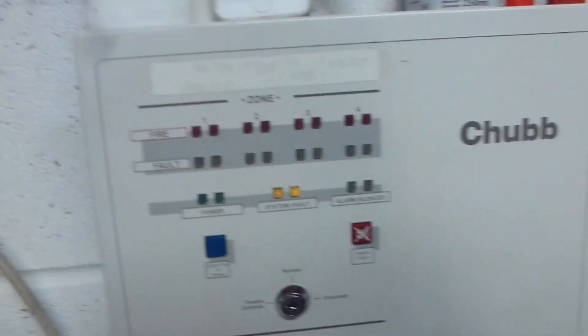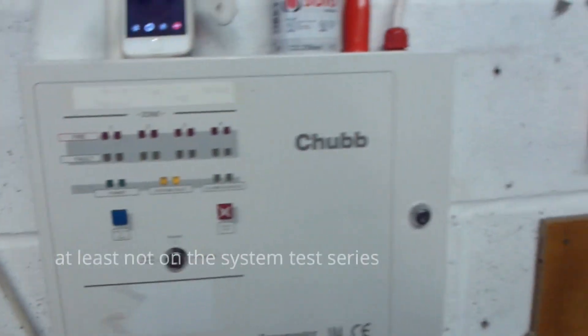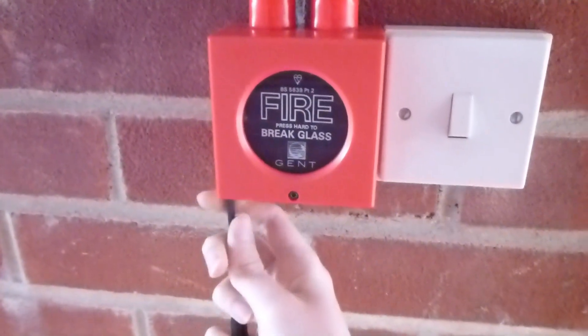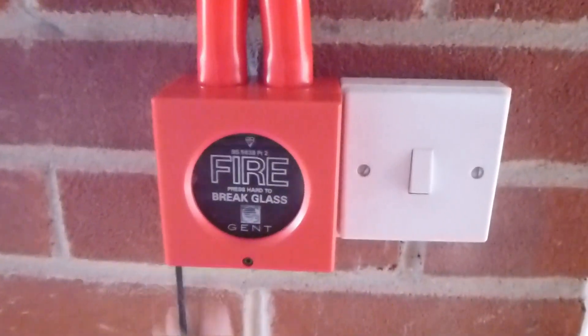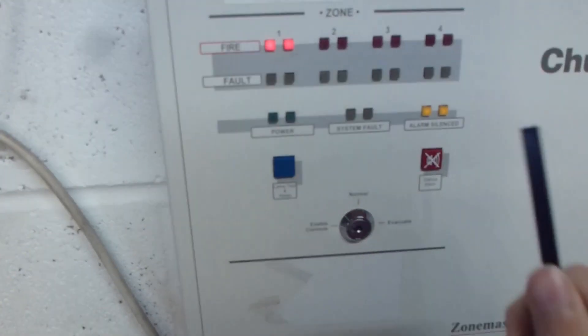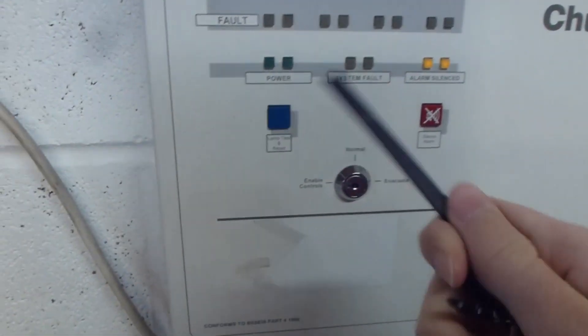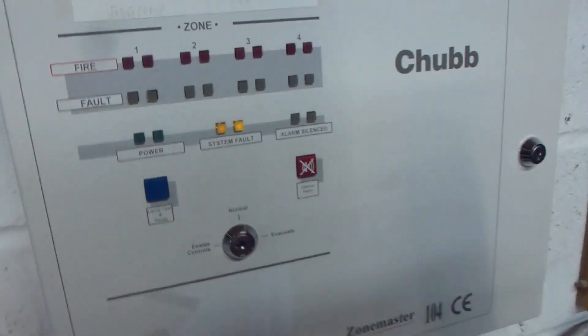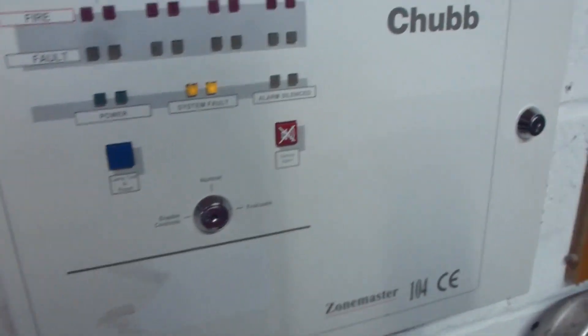I'm going to start with the call point in the hallway because I don't think you've seen Gent call points being set off in this channel at all. I can easily shut it up with the never-control. Next I'm going to do the Chubb call point, which I haven't tested yet.